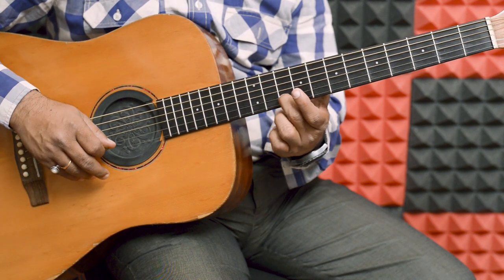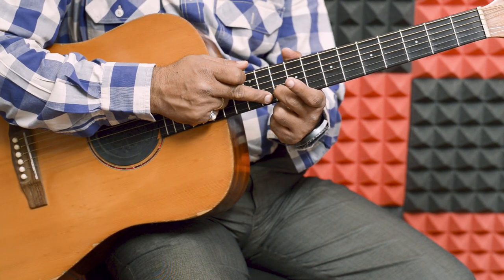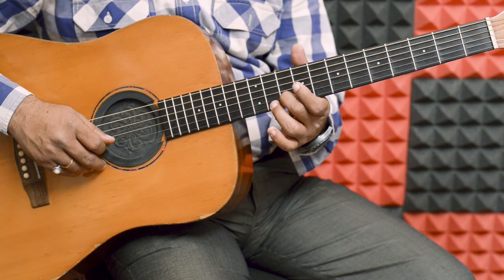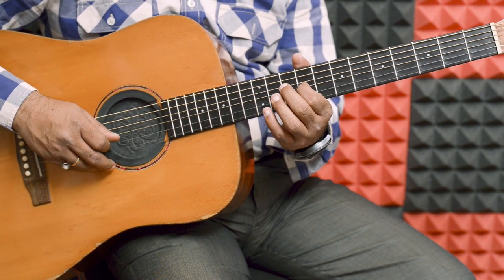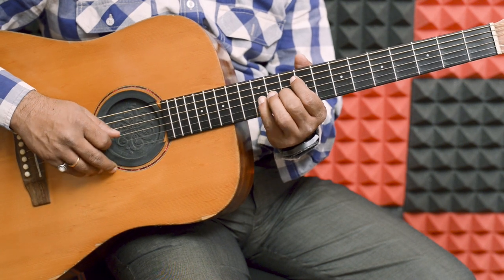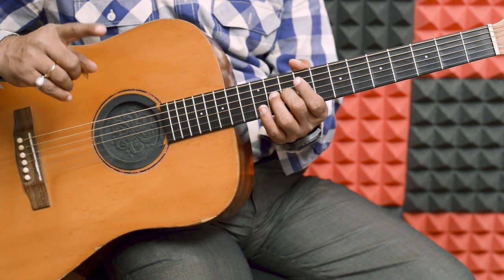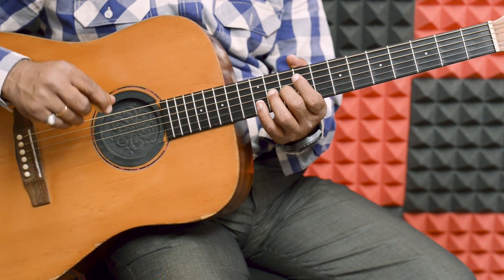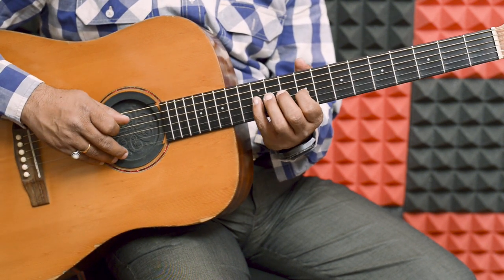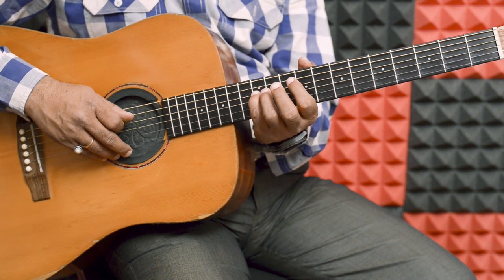Now the second string, middle, second string, 10th fret. This string, same loop — and all this string, little bar of fret.